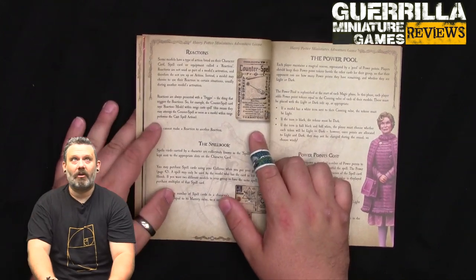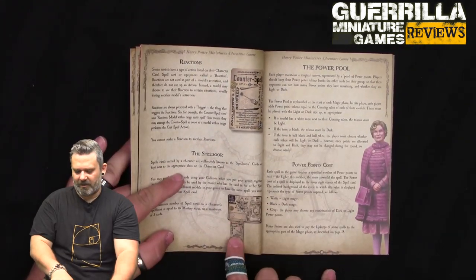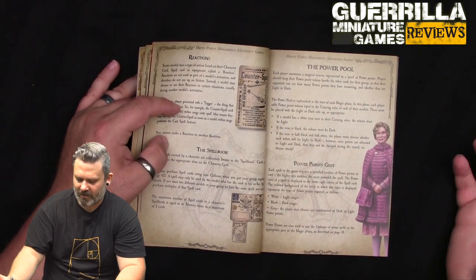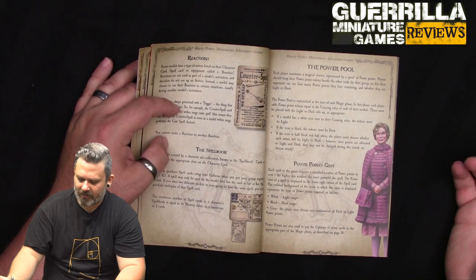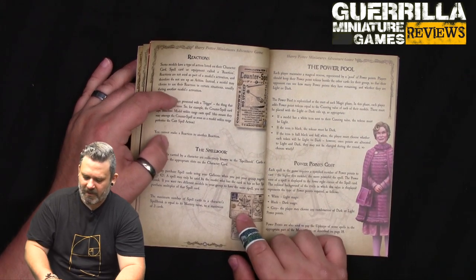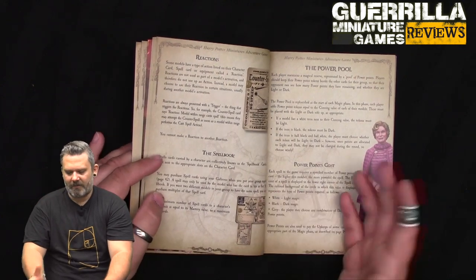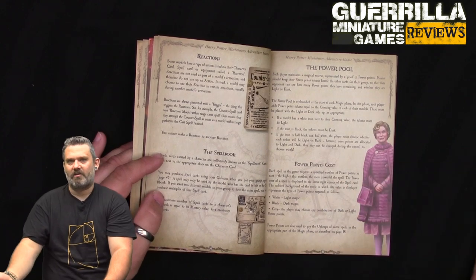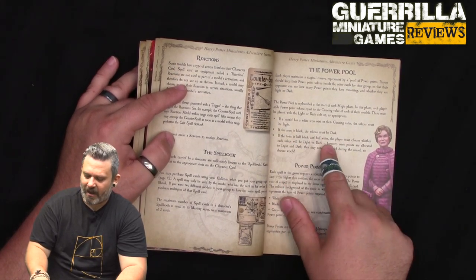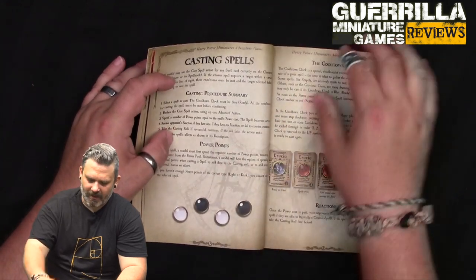Reactions like Hermione's Counter Spell trigger when the stated condition is met. Your spell book is where you attach spell cards at the bottom of the character card, up to the number of slots available. The power pool is maintained by each player - replenished at the start of each magic phase, with tokens equal to the Cunning value of all their models. Harry brings in two light power, Hermione too, Ron as well - so you have roughly six light power to spend. Dark models generate dark power, and half-and-half icons let you choose.